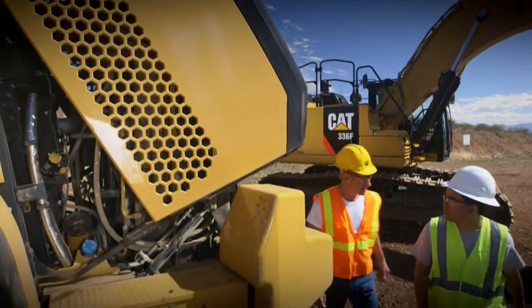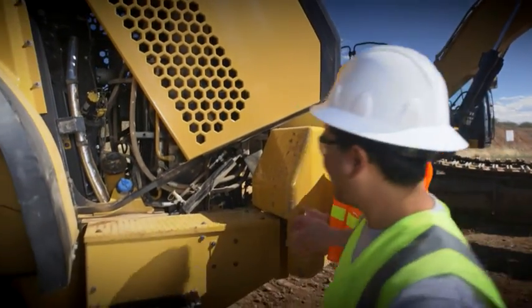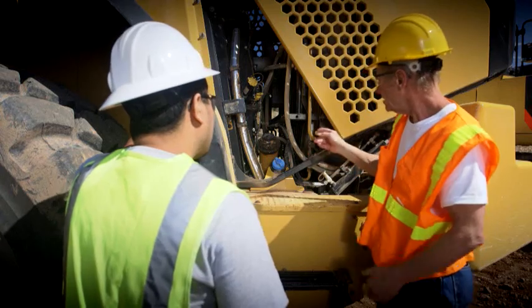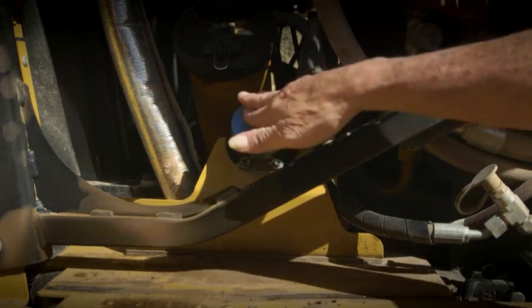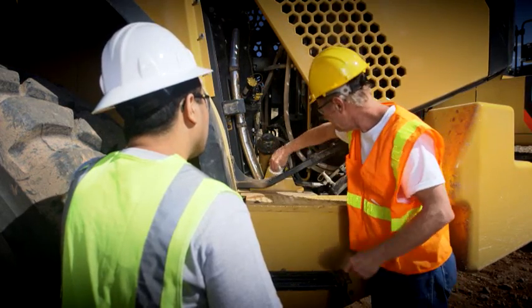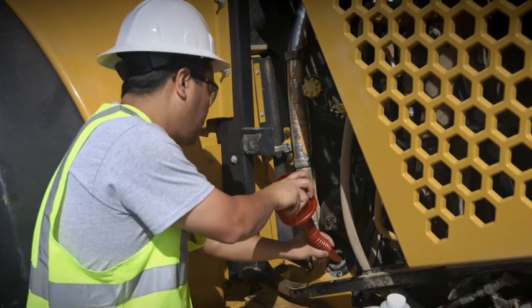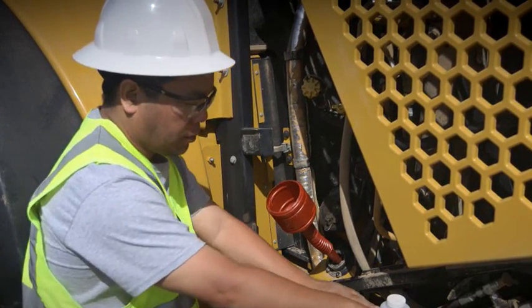Third, and this is going to sound like common sense, Edgar, but you want to pay attention to contamination control. Sure. Start by cleaning the DEF tank filler cap and the area around it. Now you're ready to open the cap and add DEF. You want DEF as clean as the day it was sold, Edgar.